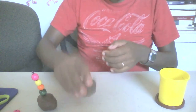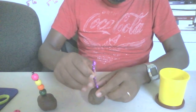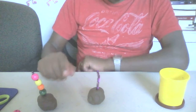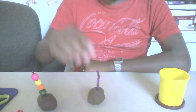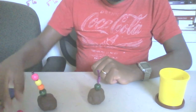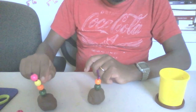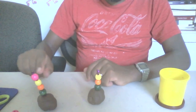Okay, cupcake is ready! Let's decorate with a pipe cleaner and with beads. Let's start with green bead, orange bead, yellow bead, and pink, pink.